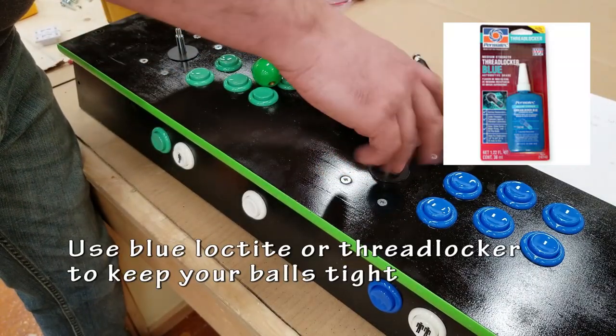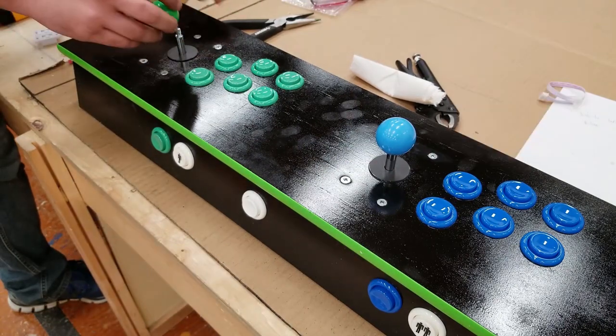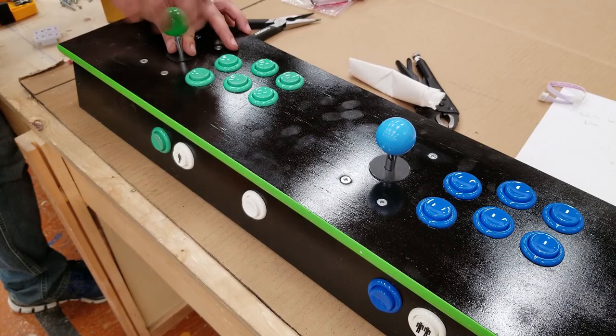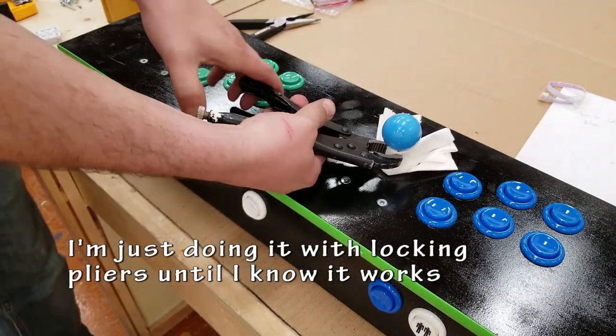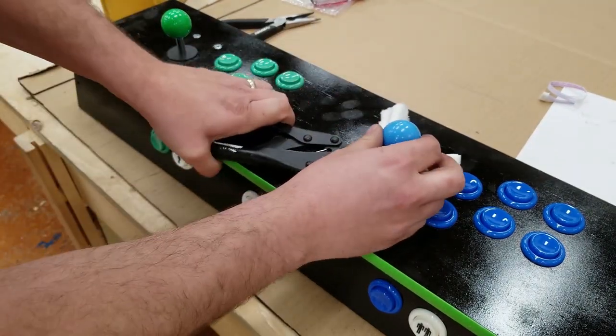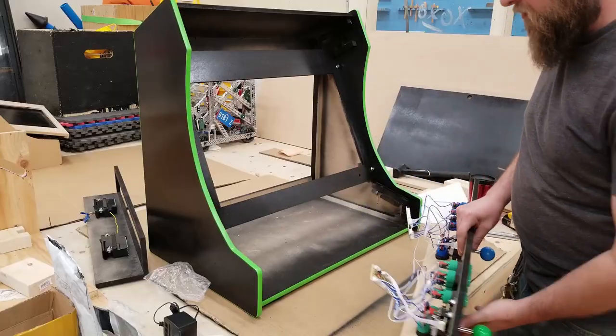Now there are a couple of ways you can attach a ball top. If you want, you can use Loctite or threadlocker — put that onto the threads, screw your two pieces together and they should hold tight. In this case I'm just quickly tightening it with locking pliers and then by hand. I did this just because I wasn't sure if I was going to be making a change later.